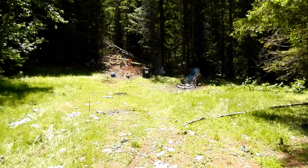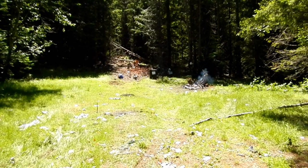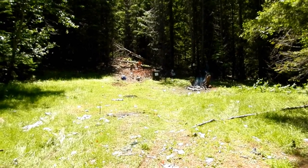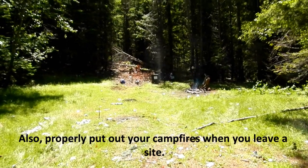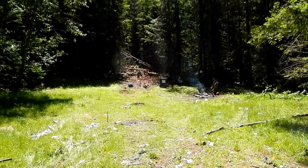One note before we get started: take a look at this range. It just showed up here today and it is covered in trash, and it looks like someone even had a fire going last night. Please, if you go out to the National Forest to shoot, always leave with at least one more piece of trash than you brought with you. It really helps keep these areas open to shooting so they don't start putting up no-shooting signs everywhere.